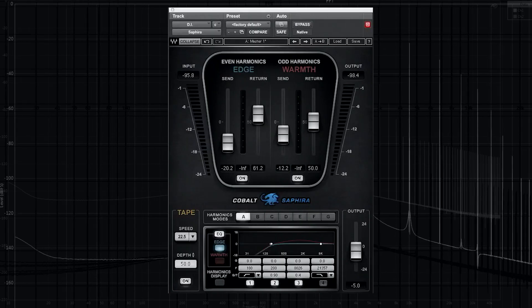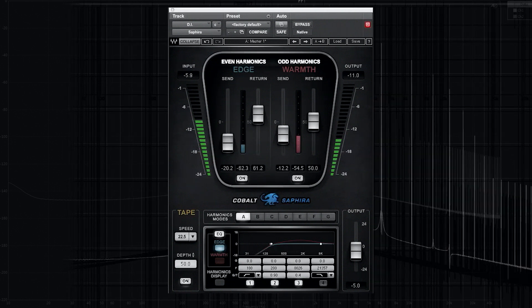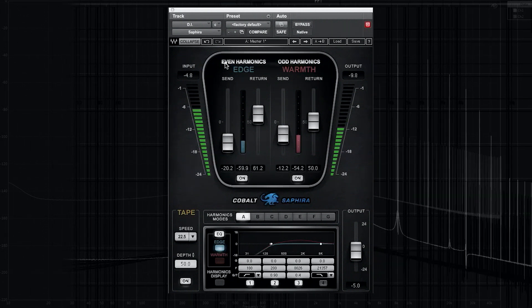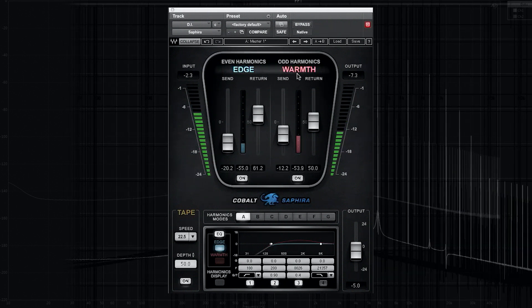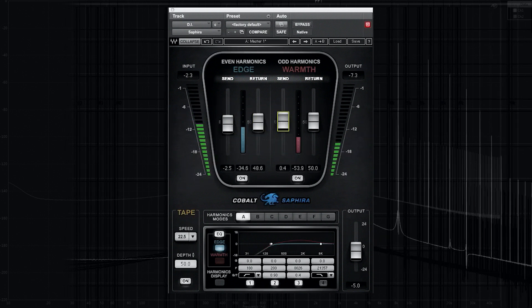Let's talk for a second about the different controls in Safira that help you achieve the kind of harmonic distortion sound you're looking for. The basics of Safira is the option to separately control odd and even harmonics. Each section — we call them Edge for even and Warmth for odd — has two faders: send and return. The way I think about it is an input to a compressor and an output from a compressor.